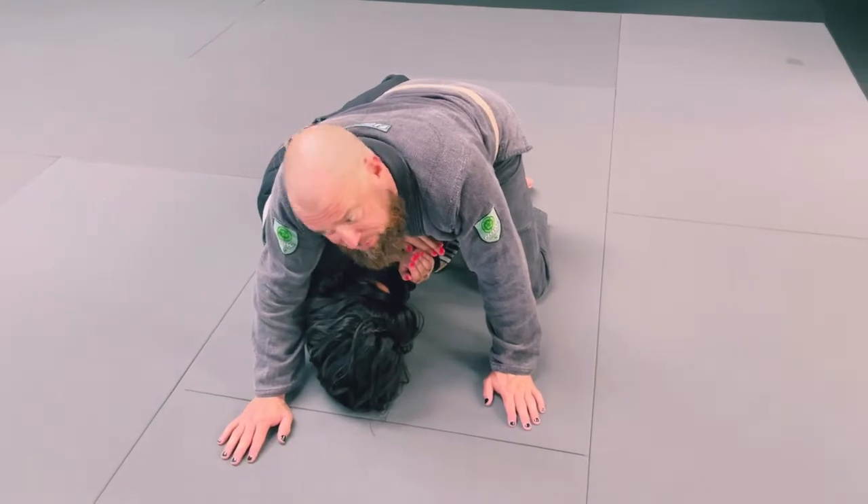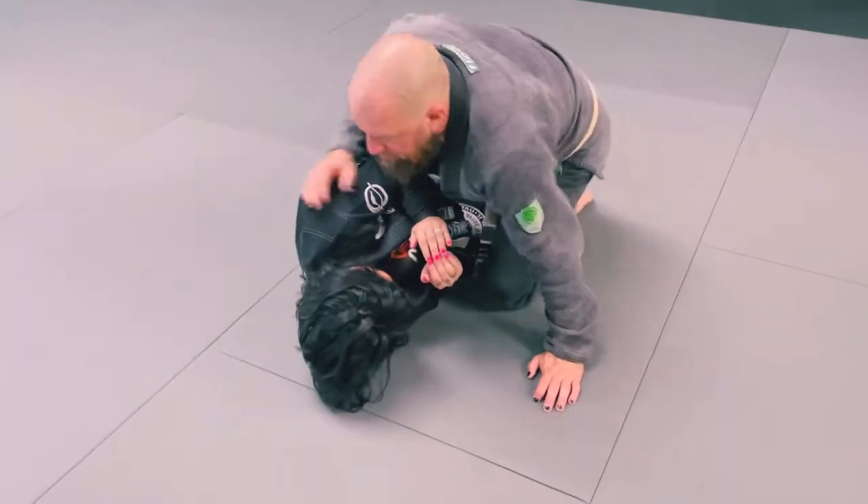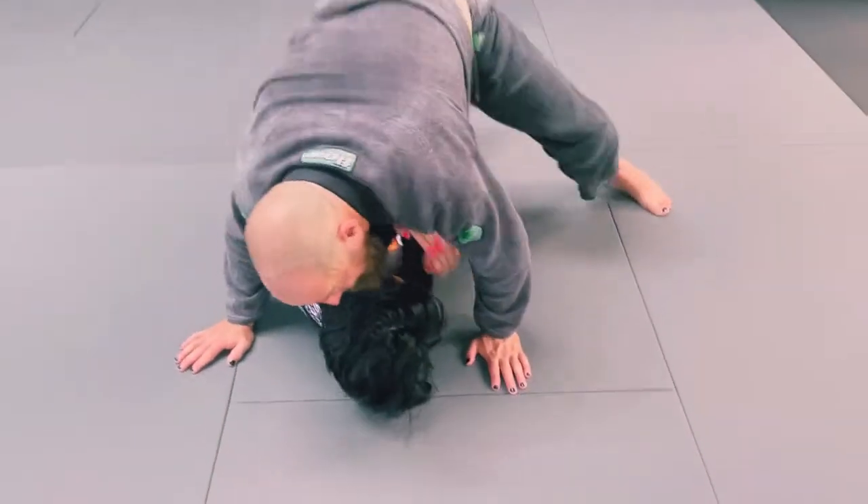Be careful you're not too high here, because if she throws her arm up she can take your back from here. So I want to be here dropping chest pressure down. I'm going to do a push-up and get my knee out.